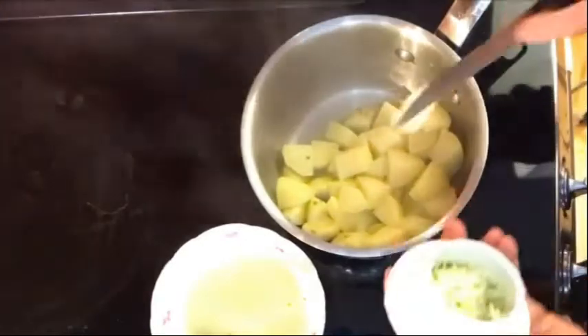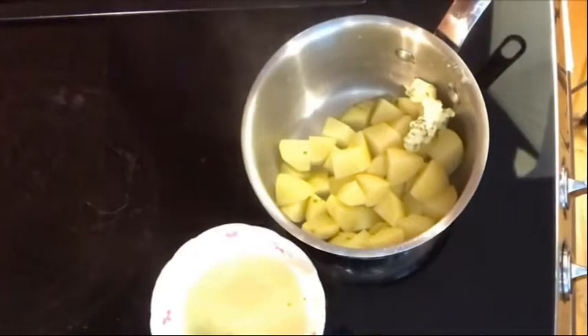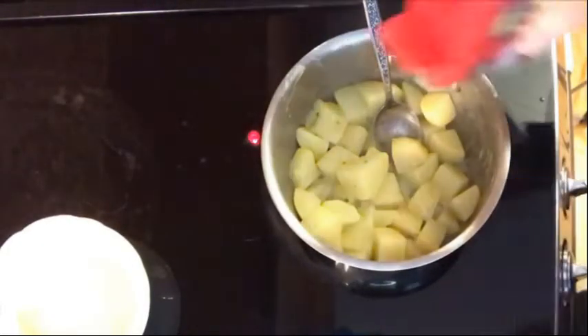When the potatoes are cooked, turn off the heat, drain the liquid, and add more chive butter. Mix it in, add a touch more salt and some pepper if you want, and your potatoes are ready.